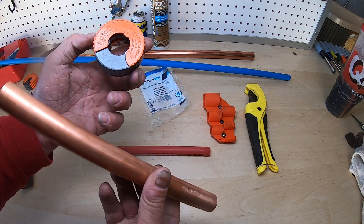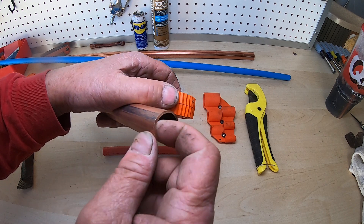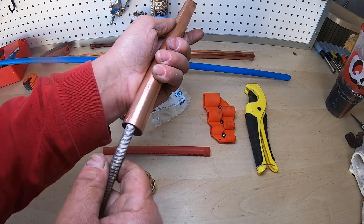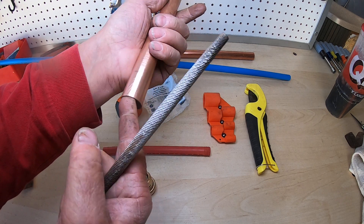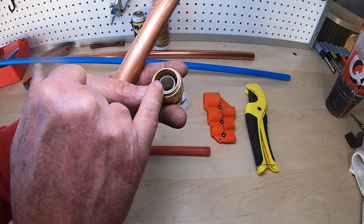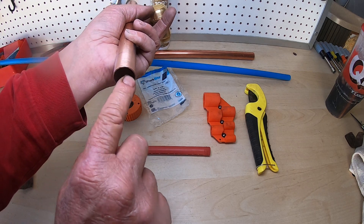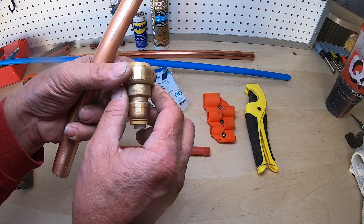When you use one of these pipe cutters, what happens is it puts a kind of burr at the edge and leaves a sharp edge right there. My recommendation is after you've cut the copper, grab a file and take off any burrs on the inside of the copper. The reason why you want to do that is because there's a plastic piece on the inside of the SharkBite fitting. This has been one of the big complaints among homeowners and plumbers — sometimes these get ruined. I think the reason is because of that sharp edge, so I always file it down before I slide it into the SharkBite fitting.